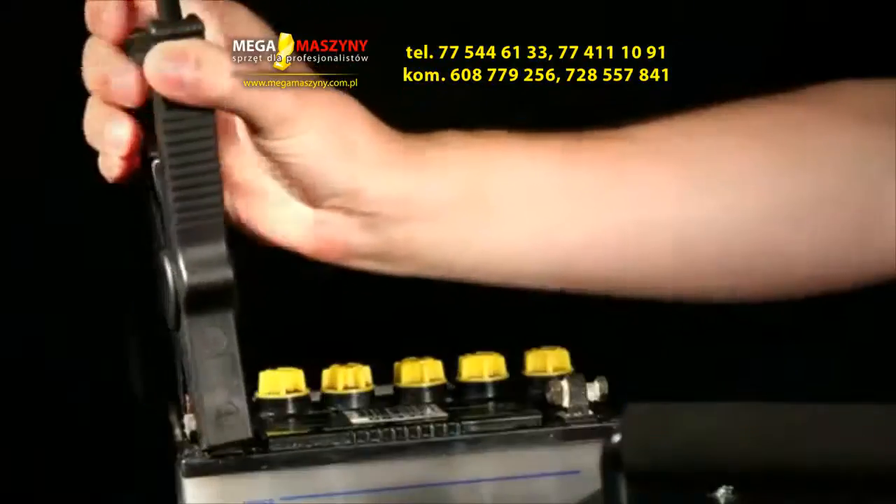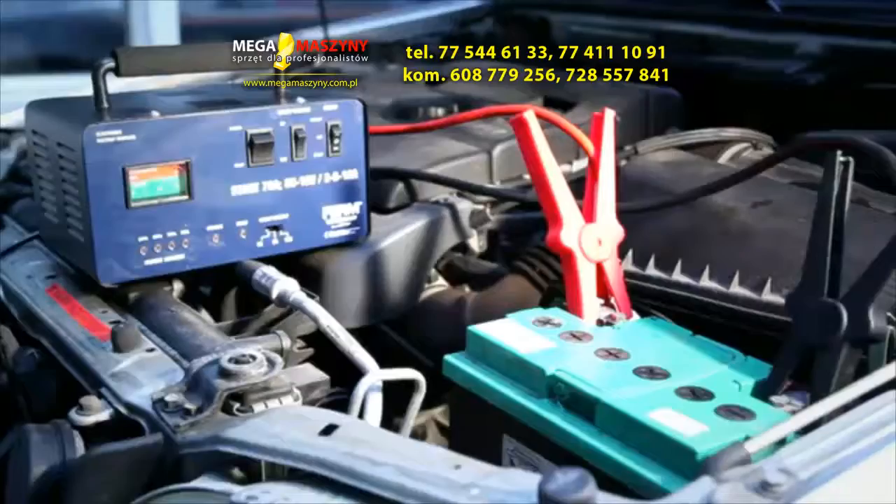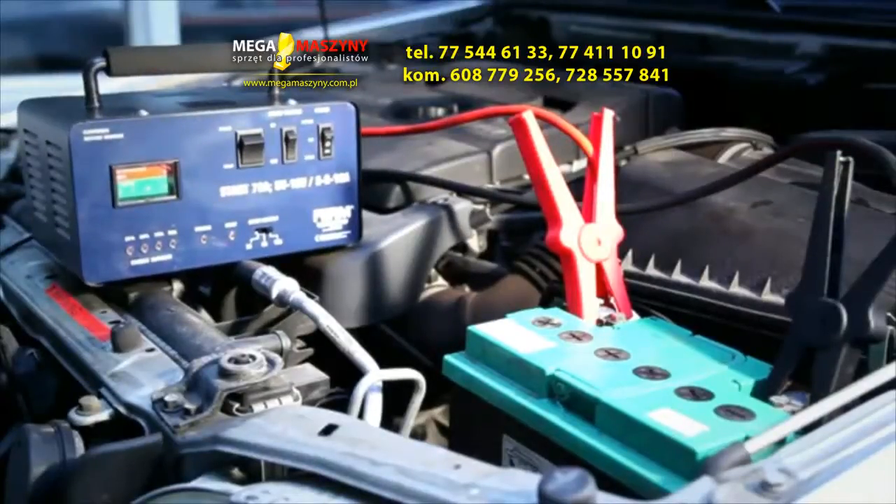Toolbox tip: firstly, charge the battery of your vehicle for 10 minutes before using the jump starter. The battery will already be charged a bit, and your car will start sooner.